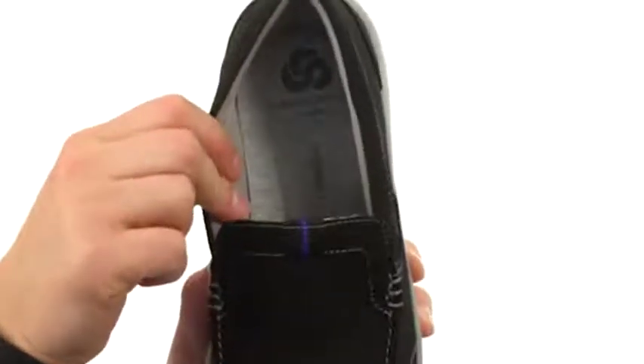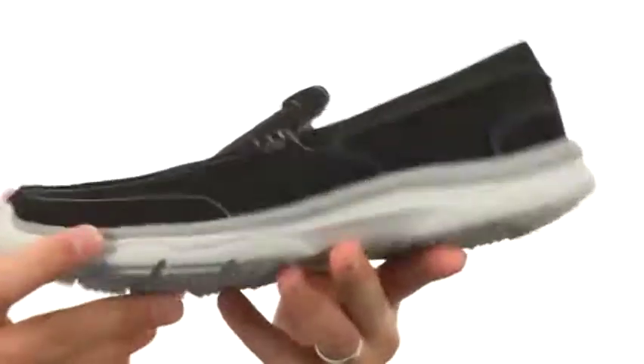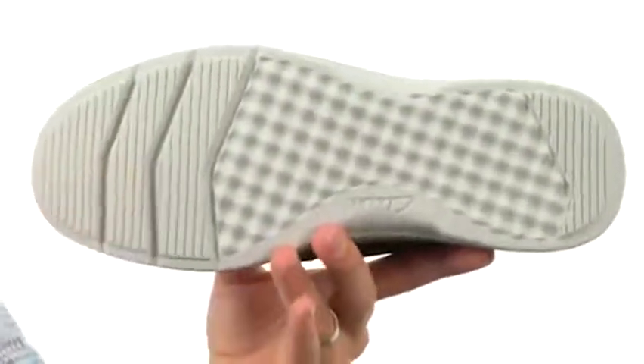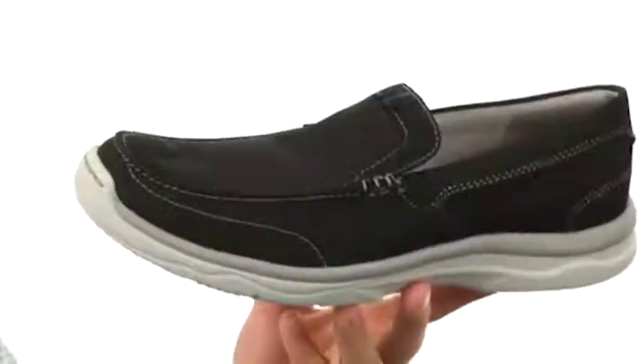With a comfortably lined textile interior and that Ortholite footbed on bottom, which is great because that's going to provide plenty of comfort and shock absorption. Beneath that you have an EVA outsole — EVA is incredibly lightweight but still super shock absorbing, so keep your feet feeling fantastic throughout the day.